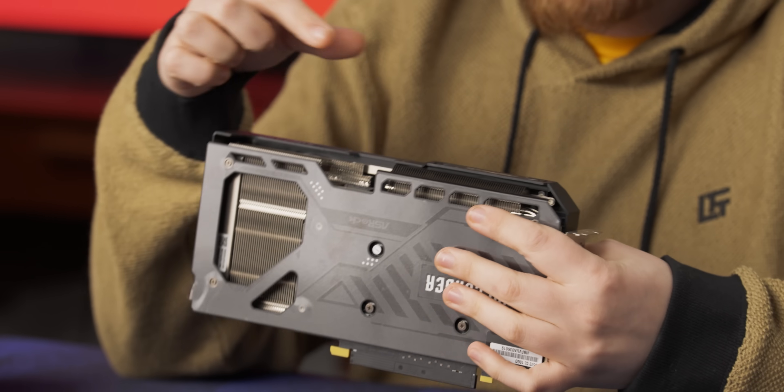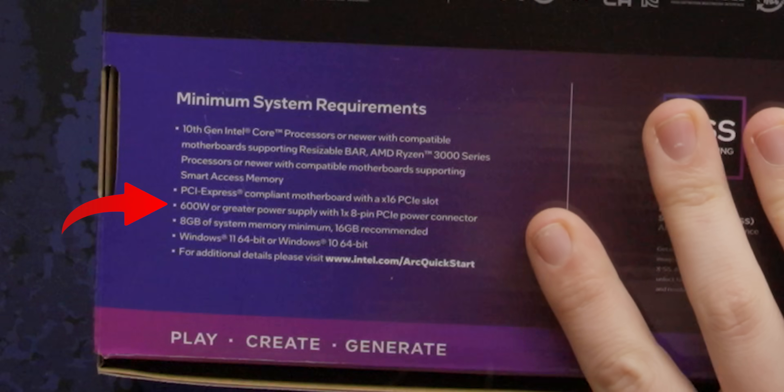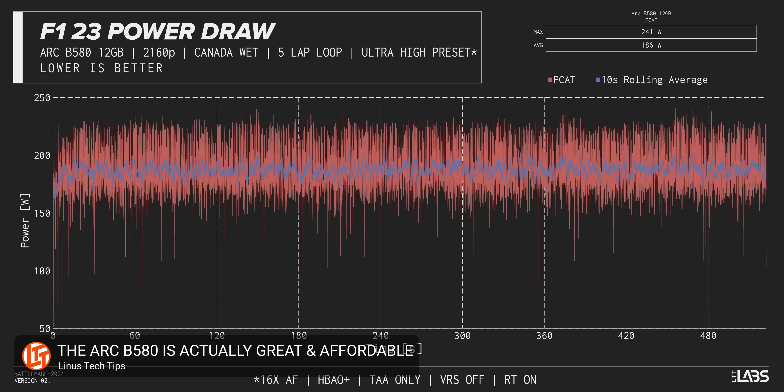Looking around the card, we can see it has a single 8-pin VGA power connector because this is a card that doesn't require a lot of juice — just 150 watts. They do recommend a 600-watt power supply, which depending on your CPU is probably going to be overkill. But in our B580 review, we did notice chances of large transient spikes on these Intel cards, so I'd take the recommendation on the box.